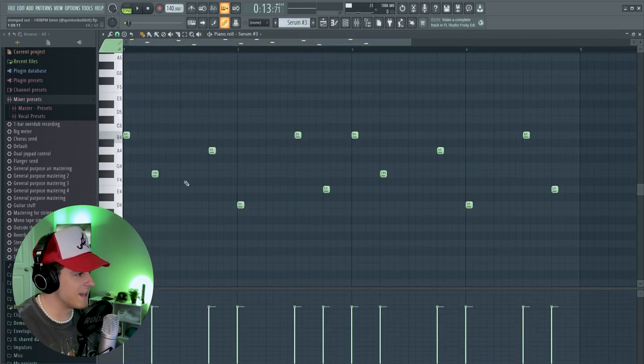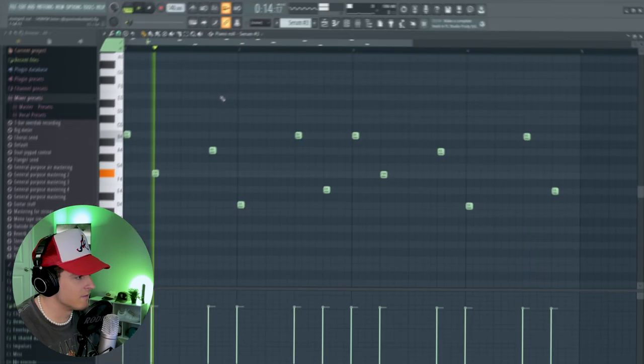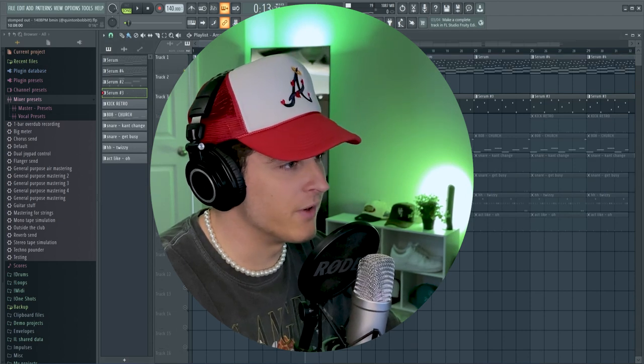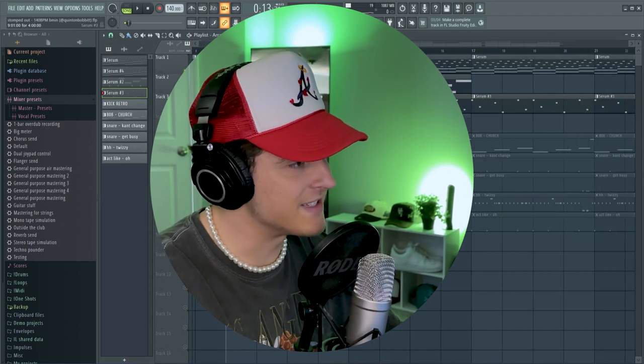Last but not least, we got this little pluck sound. And that was all we needed to get the full melody. And here we go — here's our full melody for this yeet beat.